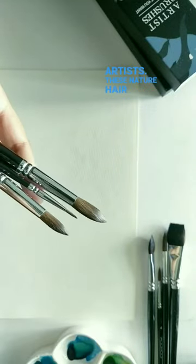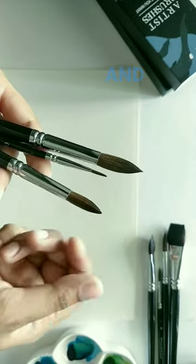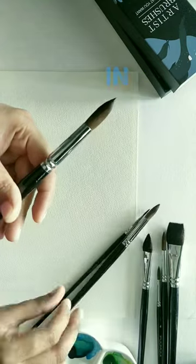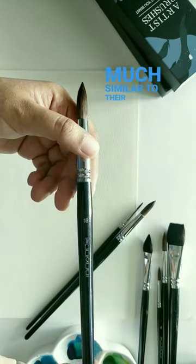These natural hair brushes are designed for maximum absorbency and softness. The brushes are light in weight and they are pretty much similar to this.